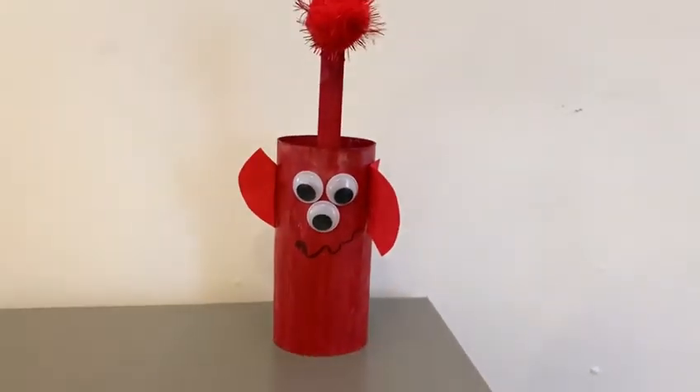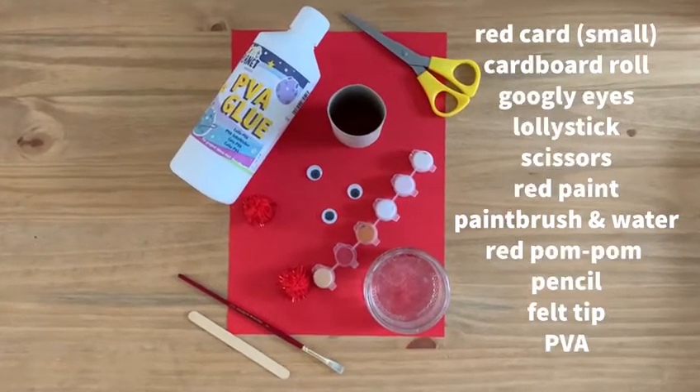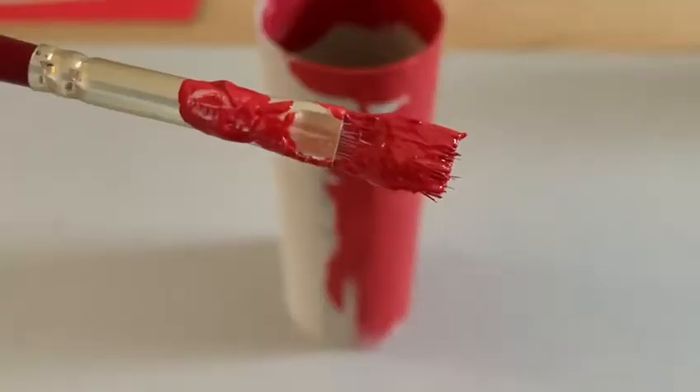For this activity you will need some red card, a cardboard roll, googly eyes, a lolly stick, a pair of scissors, red paint, paintbrush and water, a red pom-pom, pencil and a felt tip. Not forgetting the PVA.